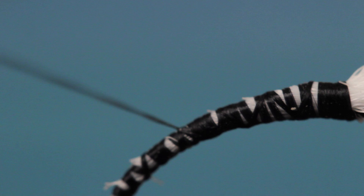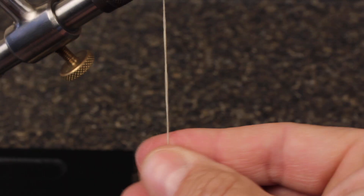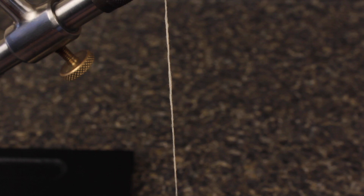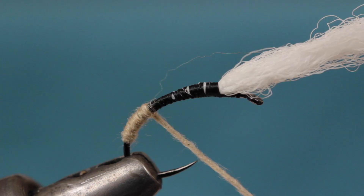For dubbing, I'm going to use Tan Superfine because it's so easy to apply in just the smallest of amounts. This is one of those cases where you only want to color the thread with the dubbing. Take wraps with the dubbing noodle so it starts right at the end of your thread wraps and continue making adjacent wraps up the shank. End with the dubbing and tying thread directly above the hook point.